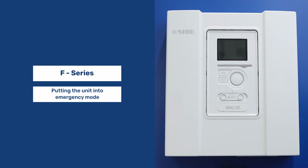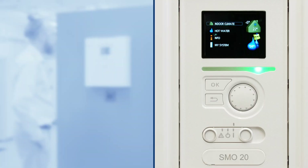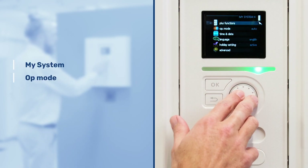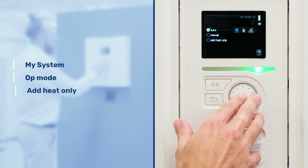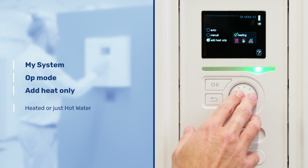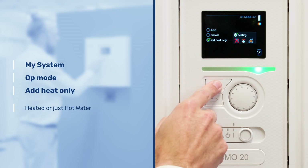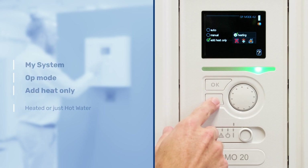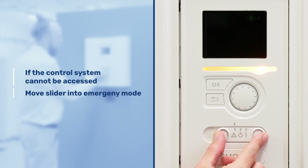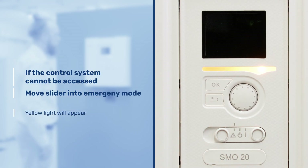Putting the unit into emergency mode. This will use the electric backup that is either within the heat pump itself or on your hot water cylinder. First thing we need to do is go to my system, then op mode, and scroll down to add heat only. On this menu we can also select heating or just hot water. Alternatively, if this control system cannot be accessed because there's a problem with the controller, we can just slide this across to the triangle for emergency mode, and the yellow light will appear.